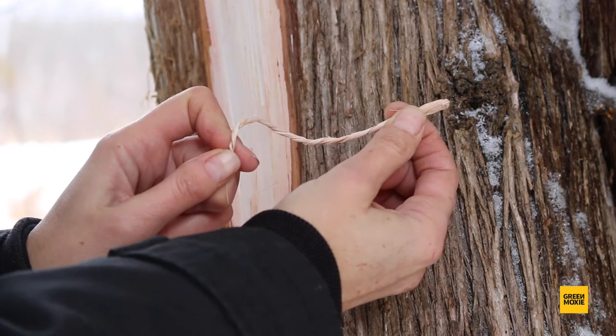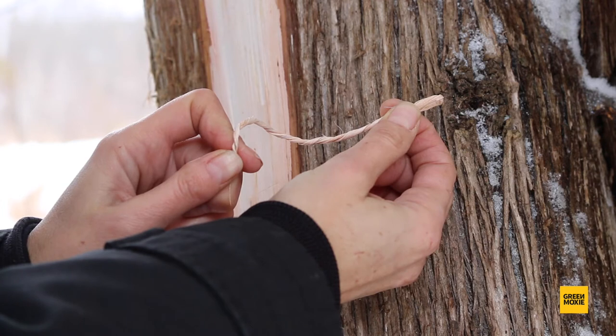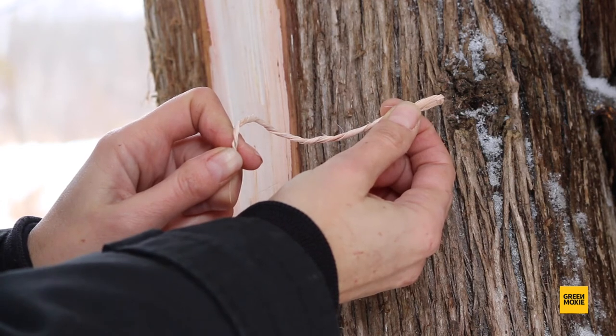You'll end up with this really great looking cedar twine. It's pretty strong and you can use it to make shelters and for other small tasks in the woods.